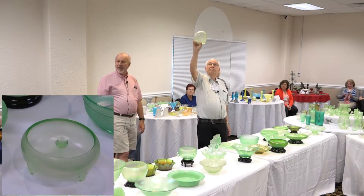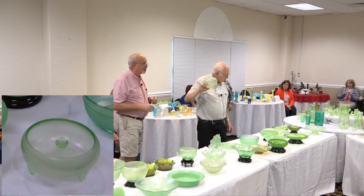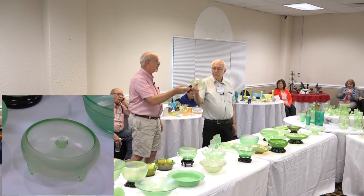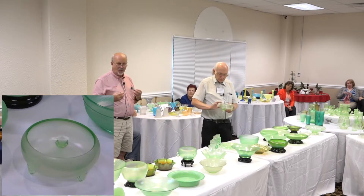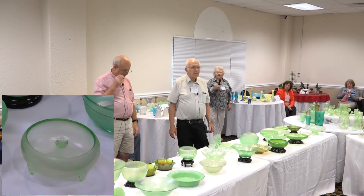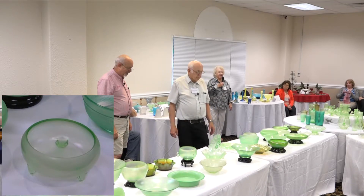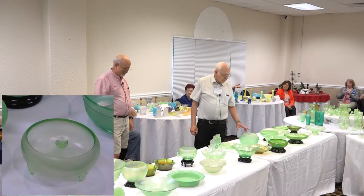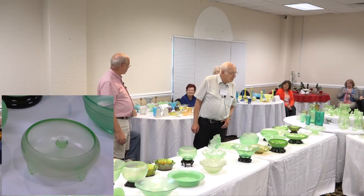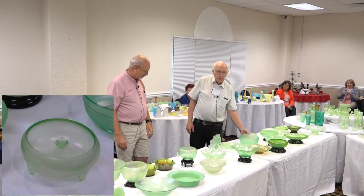This is the Fenton fern dish — three-footed, with feet molded in. When you take a look at it, it looks like it has a ground pontil, but if you run your finger across it your fingernail will always catch in it. The technical term is a ground marie — there was a little knob the snap held onto, and when they finished it they cut and ground it down. Don't put plants in it either — water has salts in it that bleach it out, and you can't get the white stuff out, so your value goes down the drain.